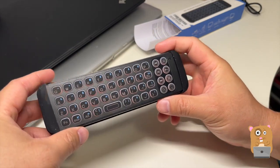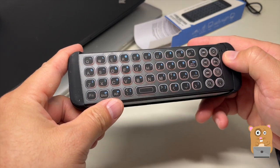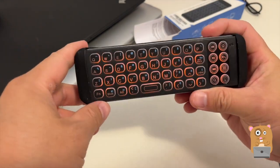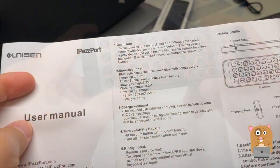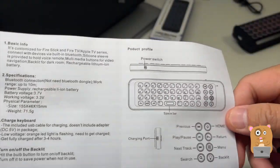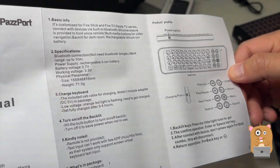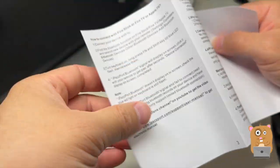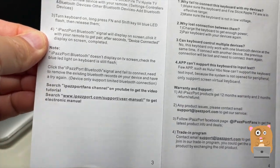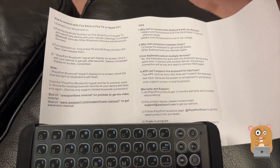I'll just flip the switch. Unit turned on. While this LED over here just went blue and then turned off. It is backlit. If you want to read any part in more detail, feel free to pause the video.